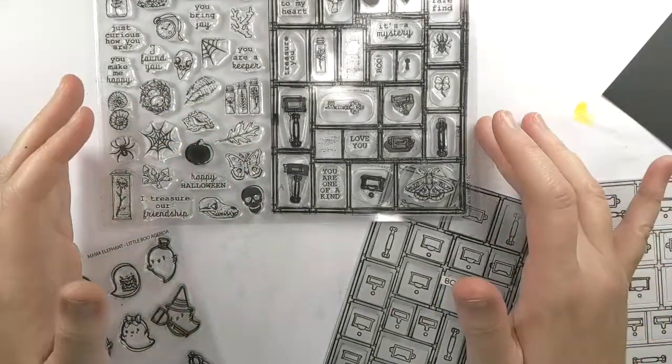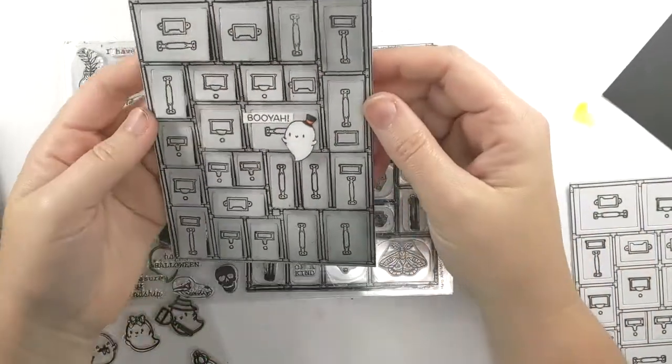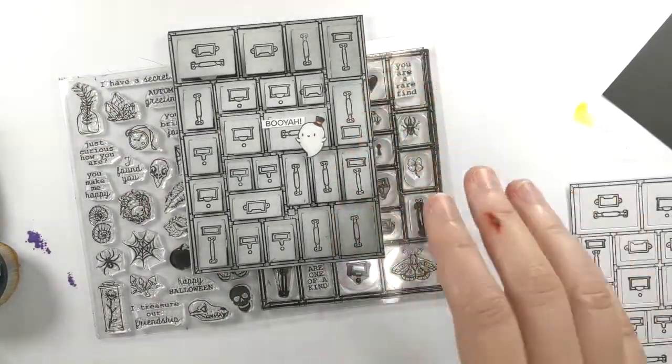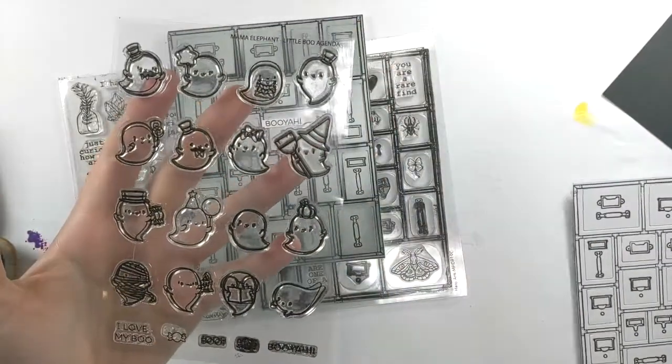I had this idea that popped in my head as soon as I saw it, and I've already made one. It's to use the peekaboo die to make a haunted cabinet. The ghosts do not come in this kit, but I already had the set — it's been my favorite set from this Halloween. It's by Mama Elephant.